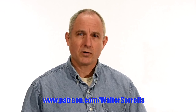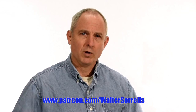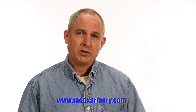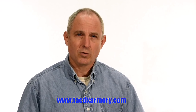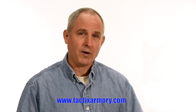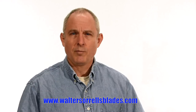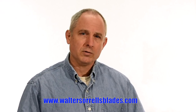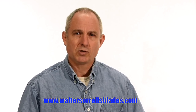Check me out on Instagram, Facebook, Twitter — links in the description. If you want something sharp and pointy, maybe a gift for yourself or one of the cooler people in your life, check out my Tactics Armory website and pick up one of our tactical or outdoor knives. And finally, if you want to learn to make Hamons or Japanese swords, check out WalterSorrellsBlades.com where you can find videos about how I make Hamons as well as forging, mounting, polishing, and fittings for Japanese swords. Thanks and see you soon.